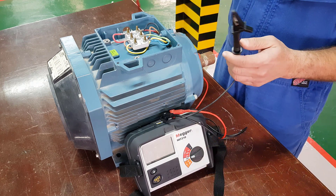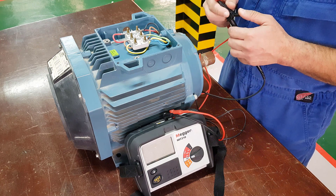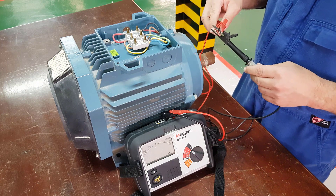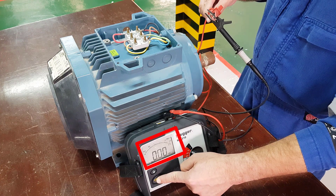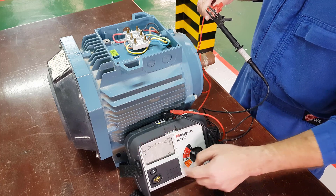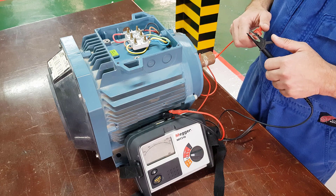We've shown you what a good value looks like on a megameter. Now we're going to show you what a bad value looks like. Put the meter into mega ohms mode, connect the two probes together, and then press test. As you can see this time, it flashed at the beginning and it's now reading zero mega ohms, which would be a dead short — a very, very bad value. And then when you're finished, remember, always switch it back to the off position.